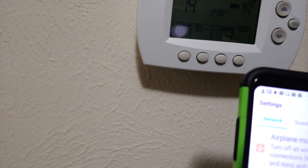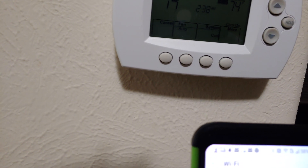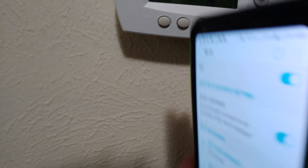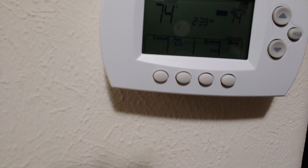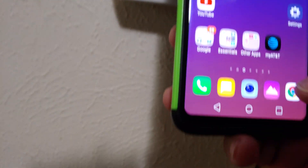Use your phone, not your computer, because it needs to be close to your thermostat. Look for a network called 'new thermostat' — that is your Wi-Fi thermostat. Connect to it, so disconnect from your regular Wi-Fi and connect to the new thermostat network.